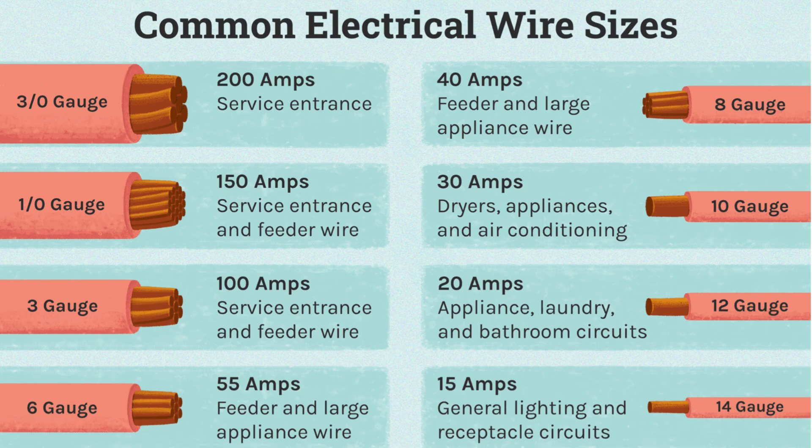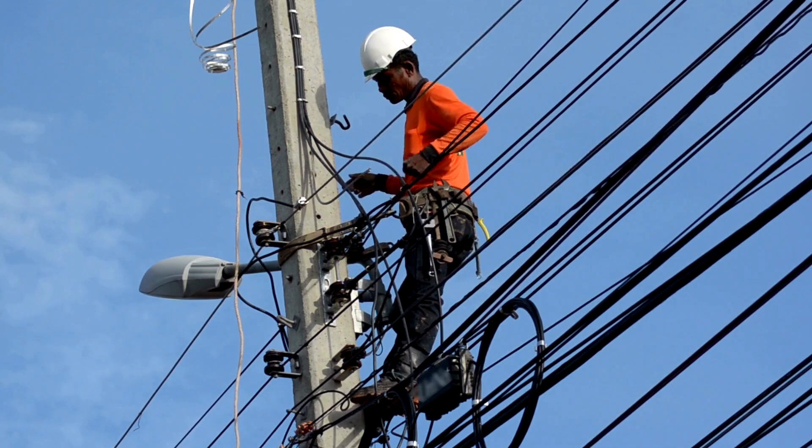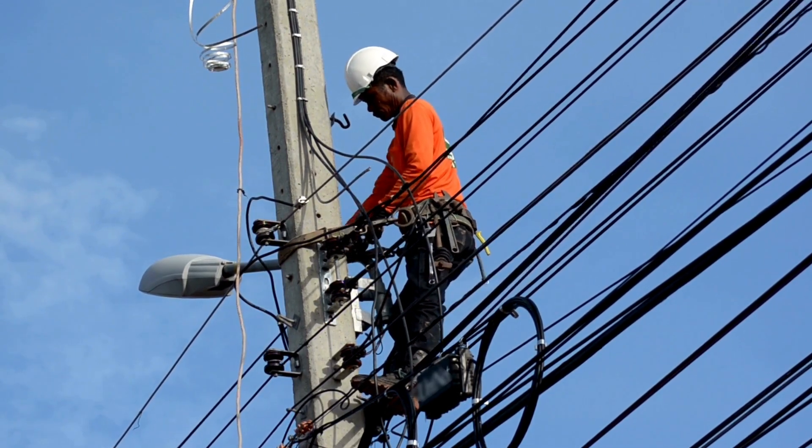Not all wires are the same. The thickness or gauge of the wire determines how much electricity it can safely carry. For example, a 12-gauge wire is used for most household circuits, while thicker wires are used for major appliances. Always choose the right wire for the job to prevent overheating or fire hazards.